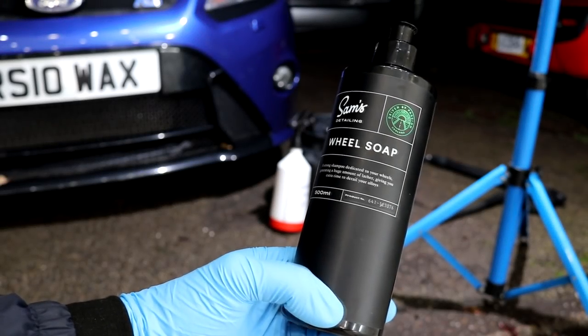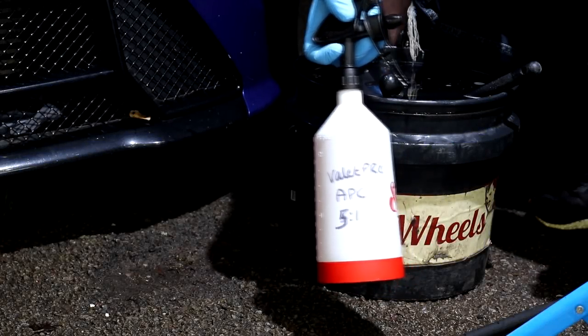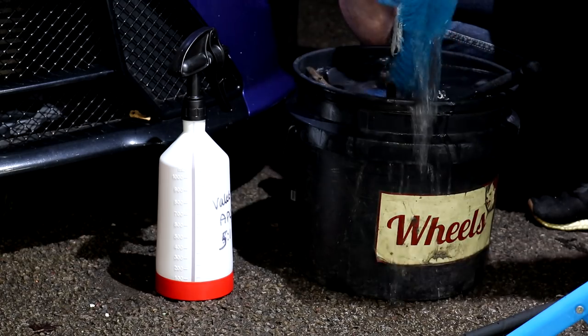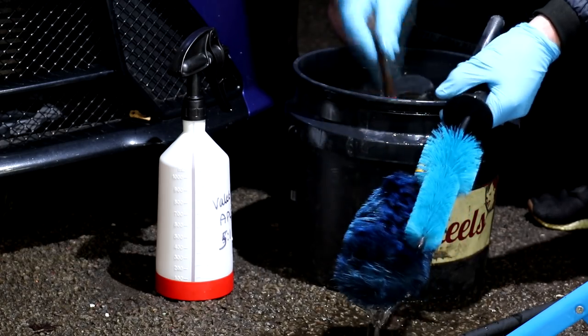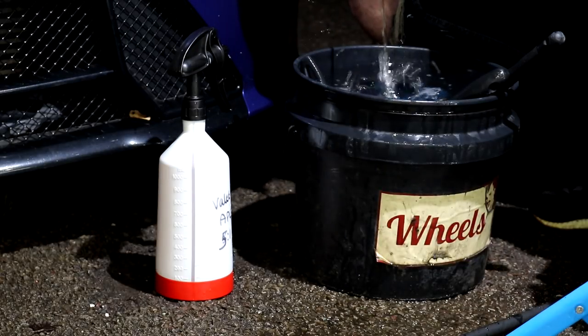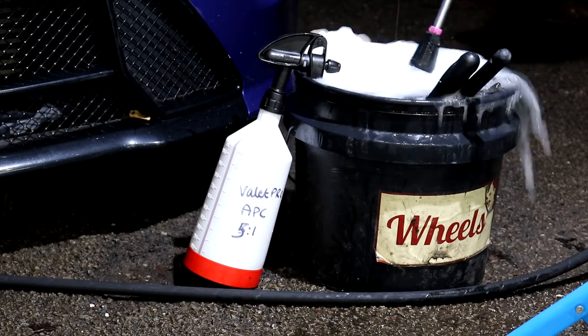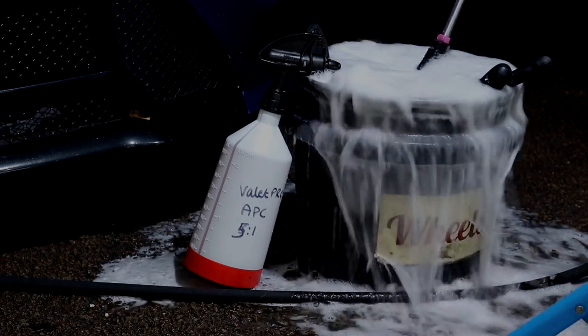My chosen product for the engine bay cleaning process is Valet Pro APC diluted 5 to 1. I filled the wheel bucket with some warm water and added two squirts of Sam's detailing wheel soap to provide some extra cleaning power and lubricity. The wheel bucket will be used to safely house the engine bay cleaning implements and to clean them out every now and then.